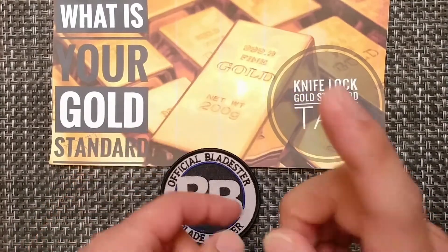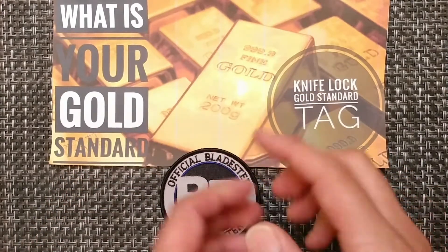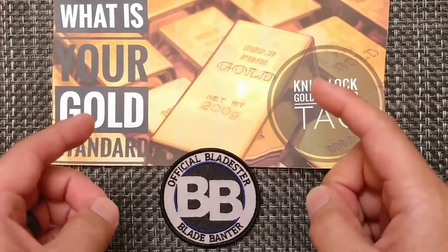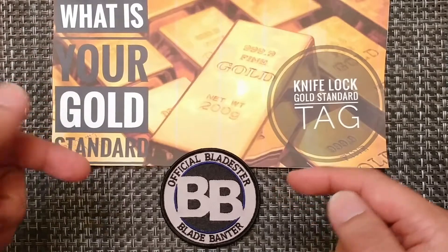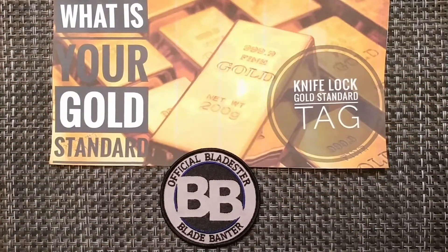Hello, fellow knife enthusiasts. This is going to be the first tag video that I've initiated. I've been a part of a few other ones, but this is going to be the first one that I start off. So basically, there's going to be what is your gold standard — the knife lock gold standard tag.